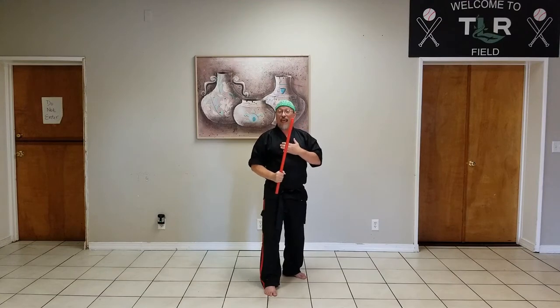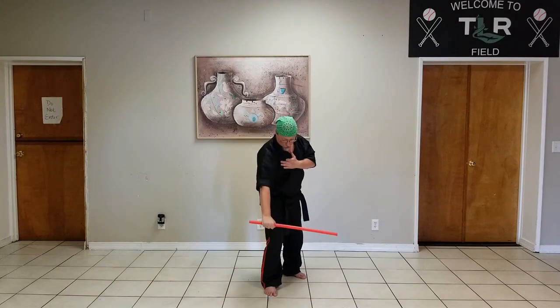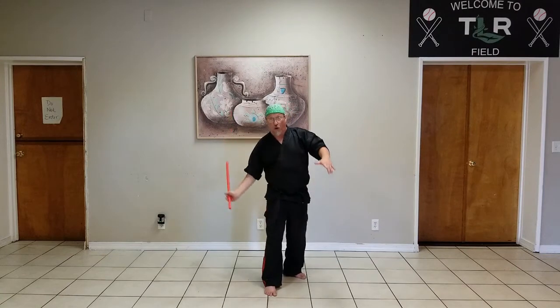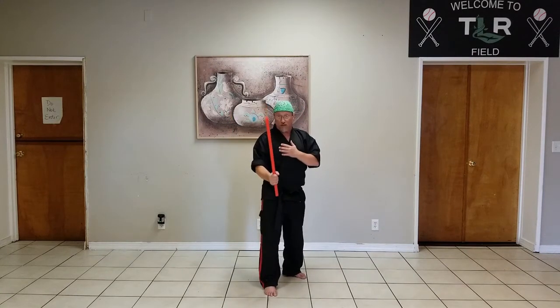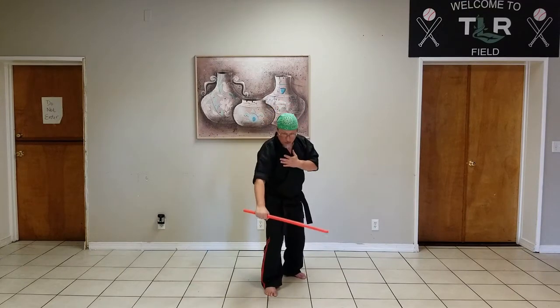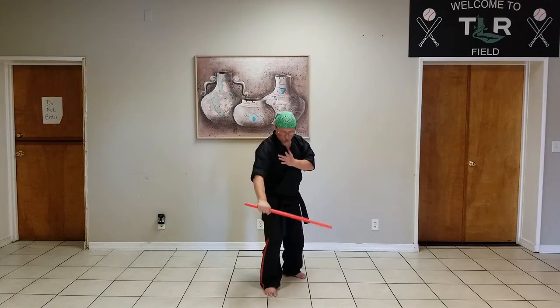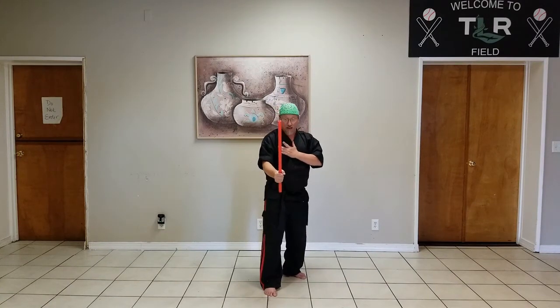From the high block, we then have a downward block, which works very much the same way. The stick turns level, then I pull it in and push down in front of me. This is going to intercept a strike or a kick that's coming up towards my groin.